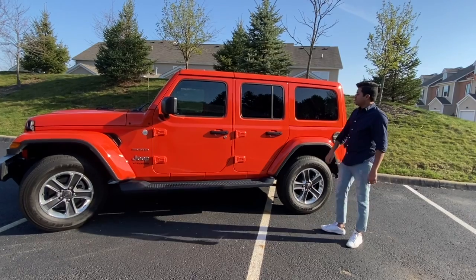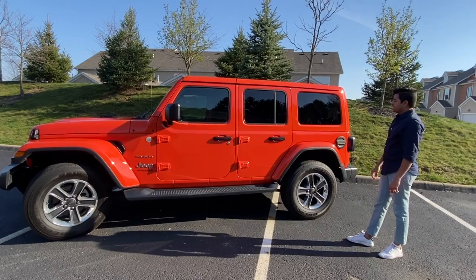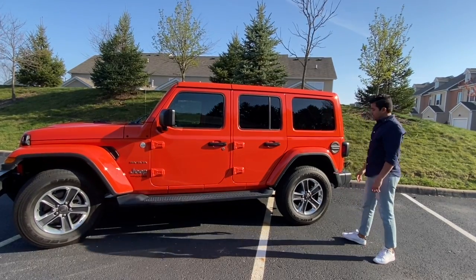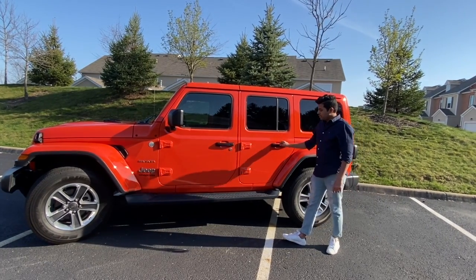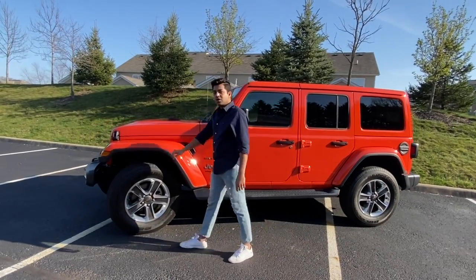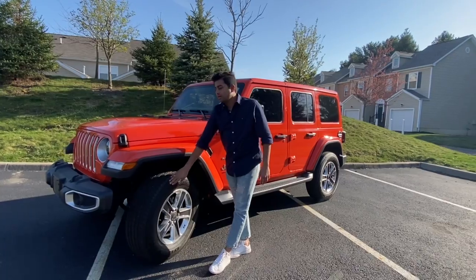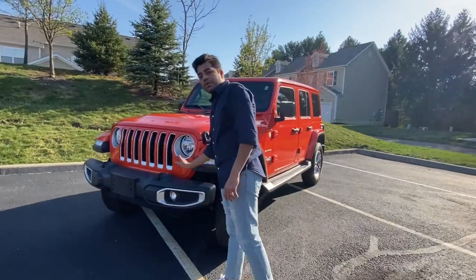On the outer exterior, as you guys can see, we have an orange and black combination all over. We have body-matched color fenders with this hard top, and we have door handles in black. We have side footsteps, and if we go forward, we have stock tires — 255/70 sitting on an 18-inch wheel.